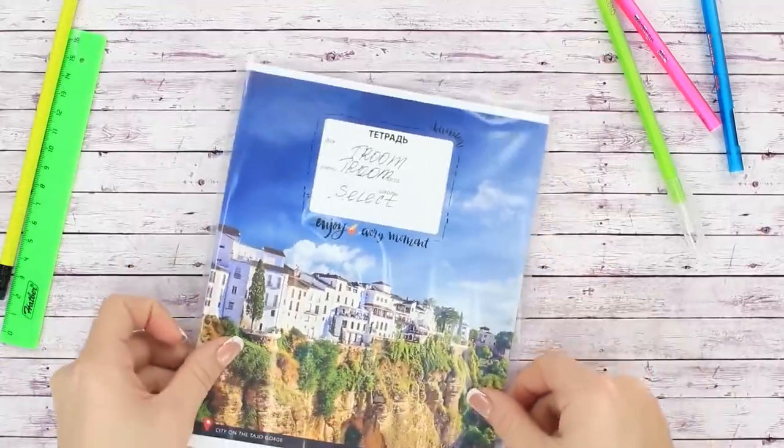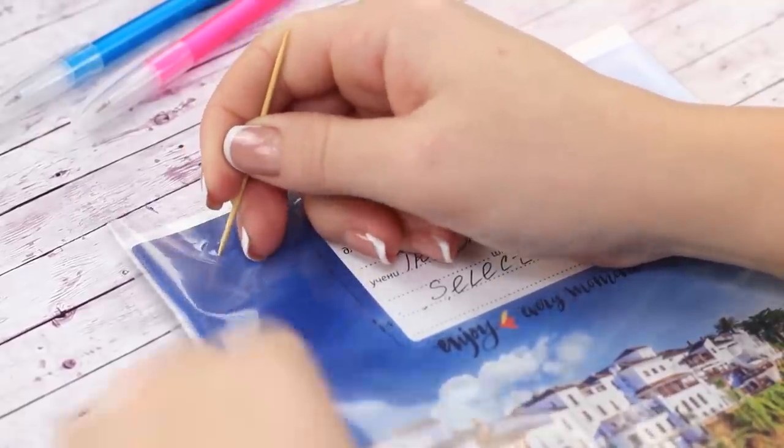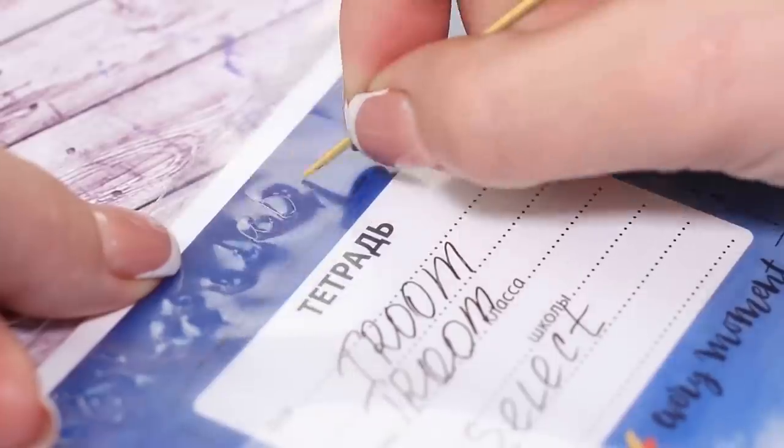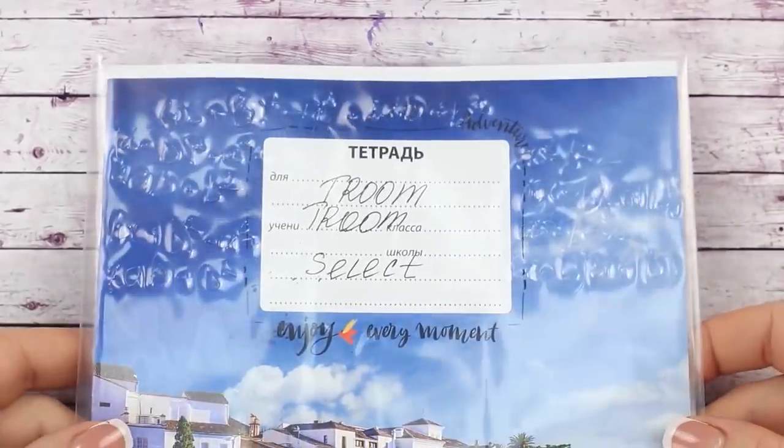Here's another cheat sheet that doesn't need any additional supplies. Get a notebook with a transparent cover and draw the formulas on it with a toothpick. We can clearly see the formulas if we look at the cover at an angle. It's better not to give your notebook to the teacher in this case.